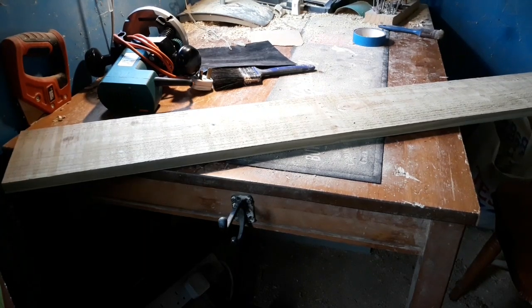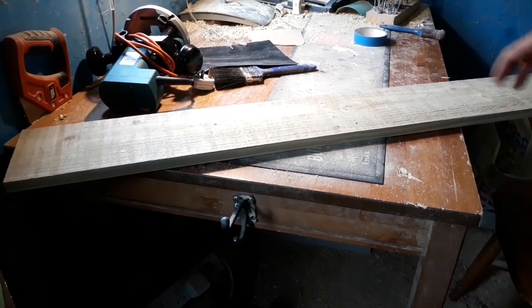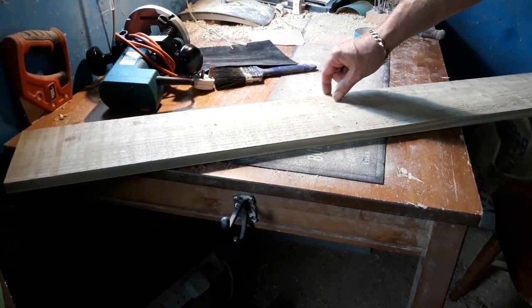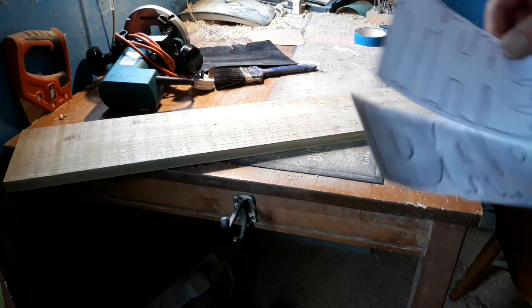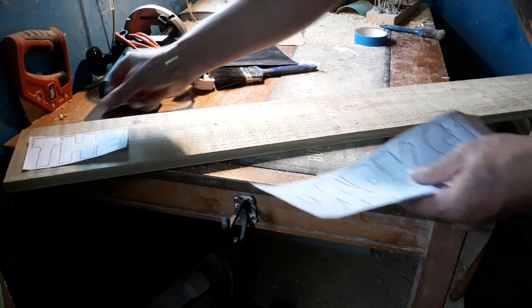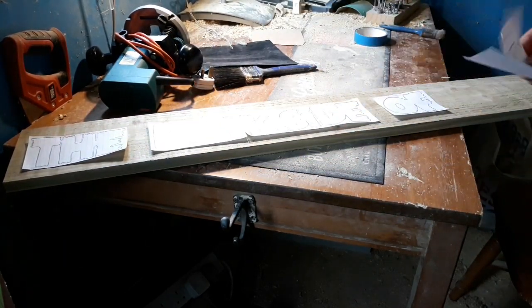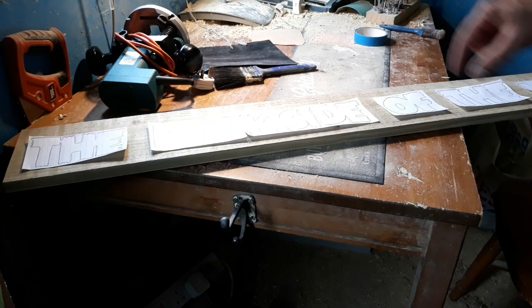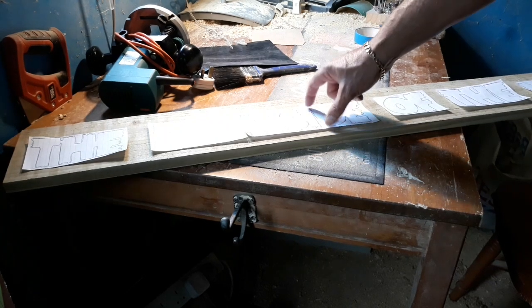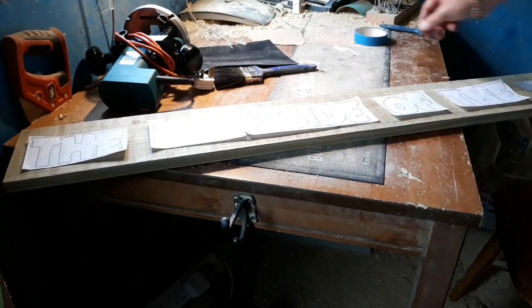We're going to do another simple wooden plaque today, 45 inches long by five inches. There'll be a good inch taken off here because this is six-inch wood. This one's going to be the Dark Side of the Moon — a Pink Floyd track. I'm going to have a half-inch frame all the way around with three-inch letters, so it'll be five inches in total. Get it all marked out.